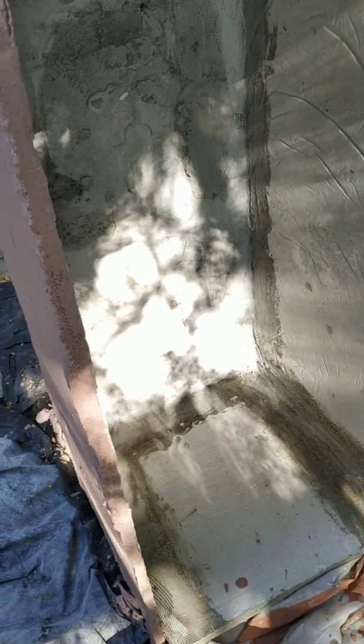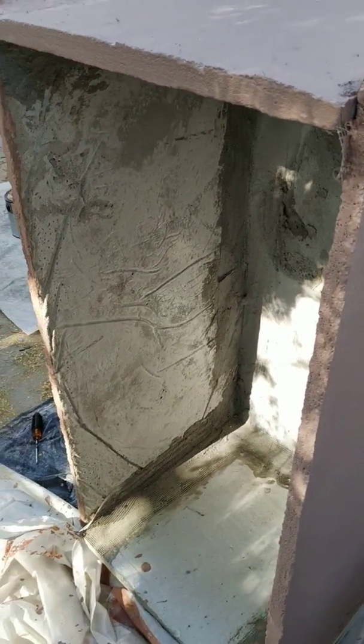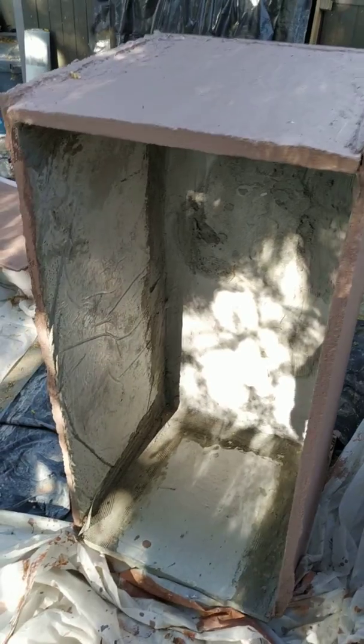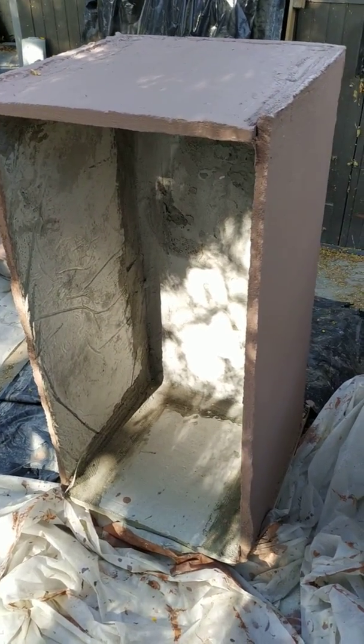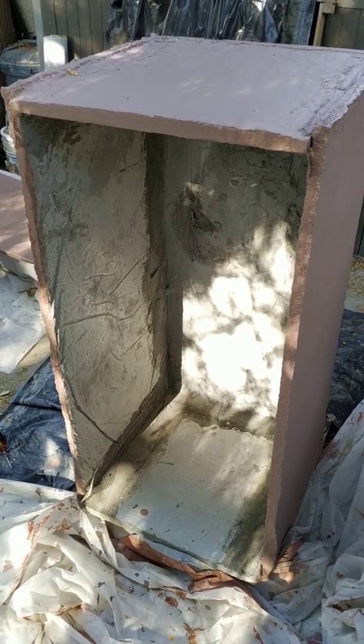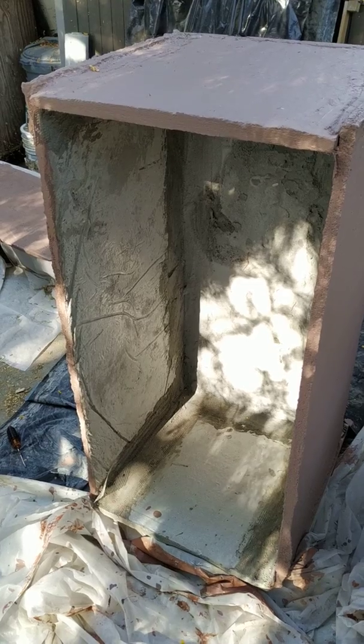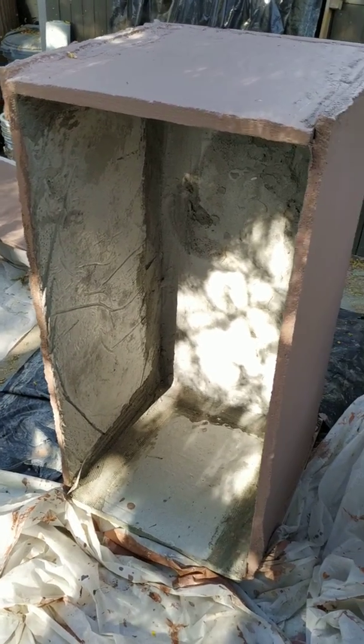There are some details in the methodology that have to be figured out. Is it a quick and easy storage box? Not this round. But I'm learning a lot, and with a little bit of luck and some more thinking, perhaps this can be turned into something more like what I envision — a pretty easy-to-build, cheap storage box that will sit out in the weather for 20 years without deteriorating.